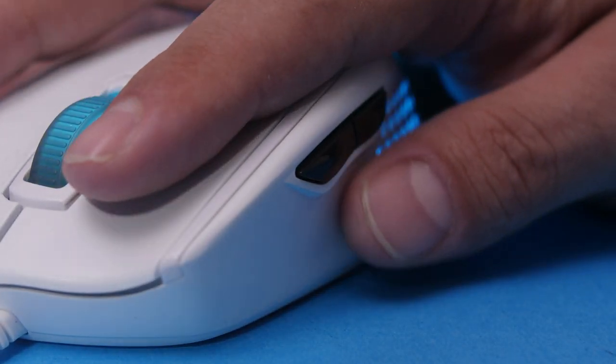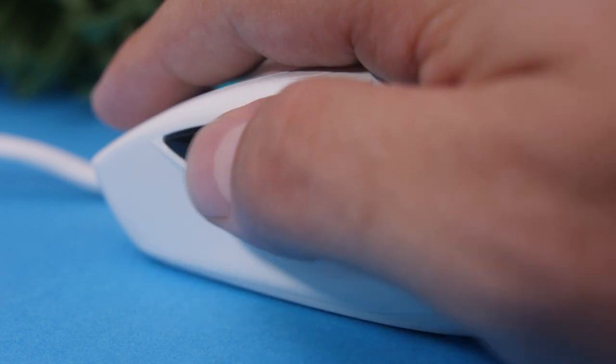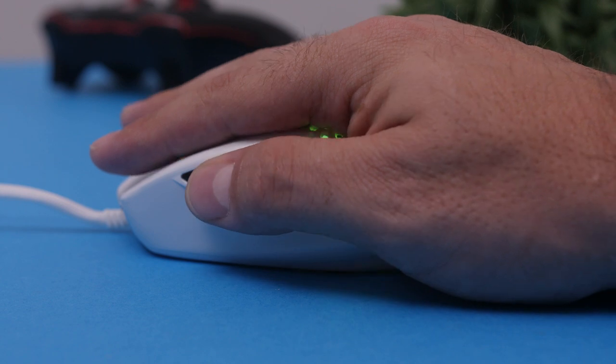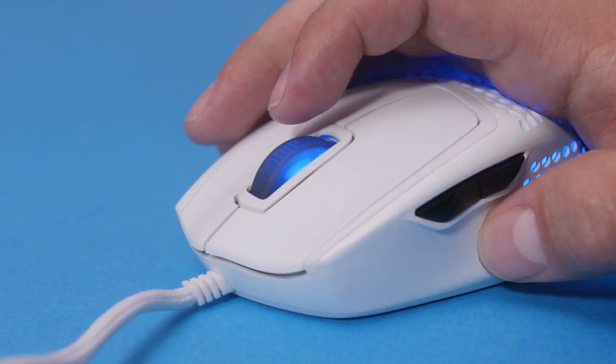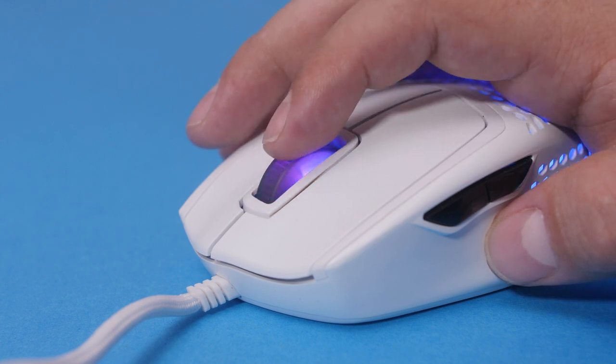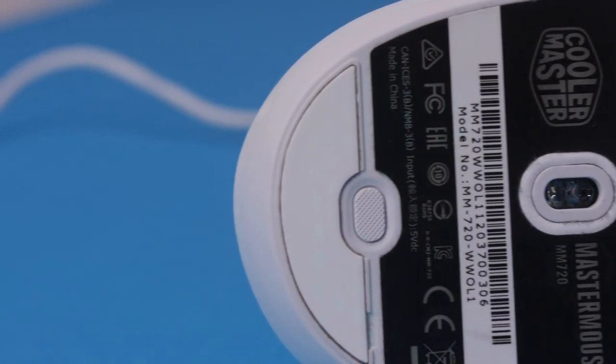You also get two programmable side buttons, positioned very well and comfortable to press — a little stiffer than the left and right buttons but not too stiff. The scroll wheel is a kind of see-through rubber so you can see all the RGB, and it has accurate steps, though nothing too different from other mice. Moving underneath, the glider feet use the same PTFE material which makes the mouse feel like it's floating on your mousepad. The MM720 has one large foot at the front and a smaller one at the back, and additional feet are included if you need to replace them.